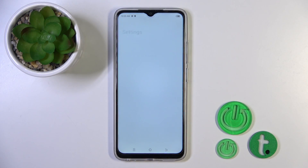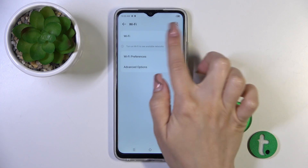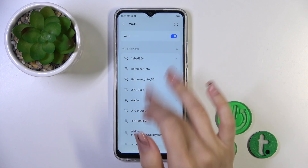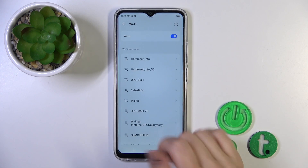First, open the Settings application and then tap the Wi-Fi section. Here you'll see the Wi-Fi switcher — just tap on it to activate Wi-Fi and you'll see all of the available networks.